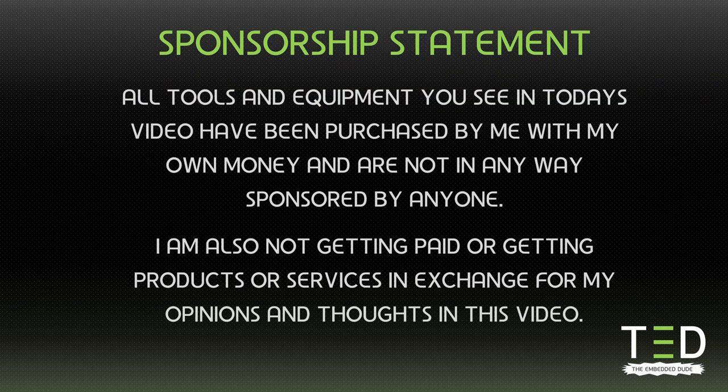A quick sponsorship statement. All tools and equipment you see in today's video have been purchased by me with my own money and are not in any way sponsored by anyone. I'm also not getting paid or getting products or services in exchange for my opinions and thoughts in this video.